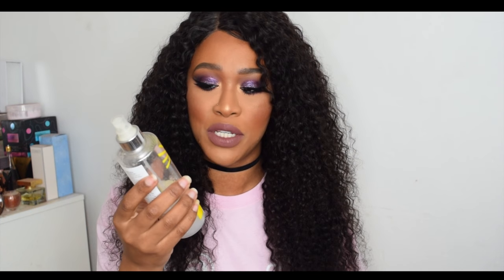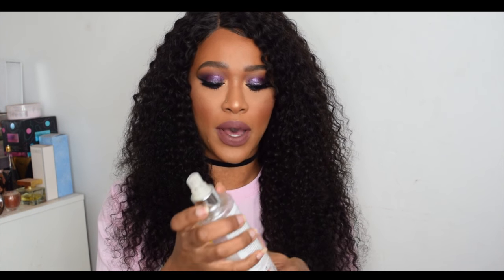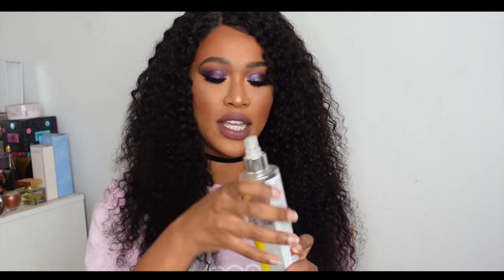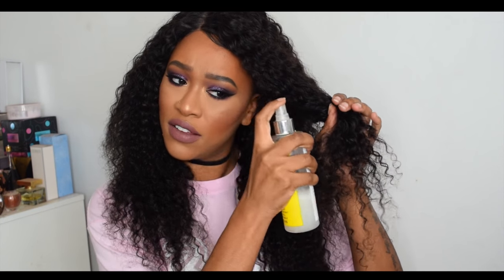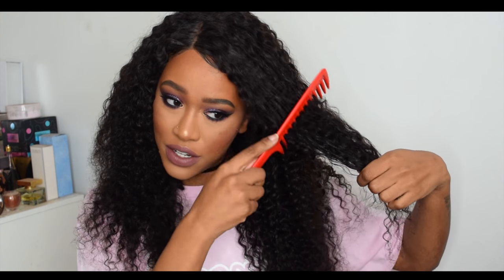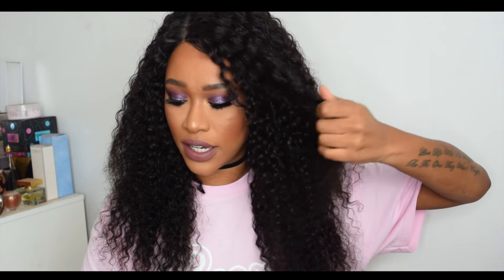If you want to take it back down to its normal curly state, just take a spray bottle. I use an empty sunscreen bottle — I put water in there, a little bit of argan oil conditioner, squeeze it in, shake it up, and then take some of the hair, spray it nice and wet. Don't be afraid, it's only water and conditioner. Then simply brush it out and it gives you these really nice defined curls.